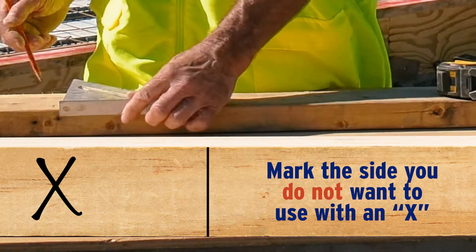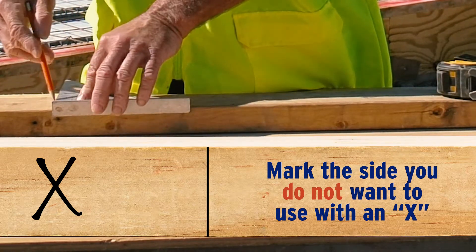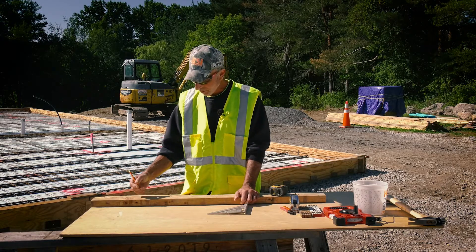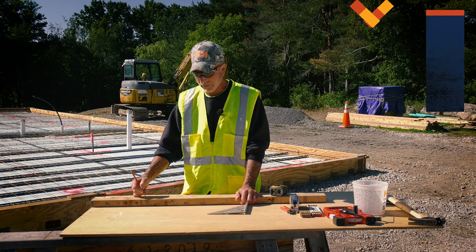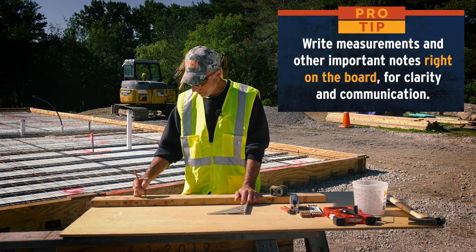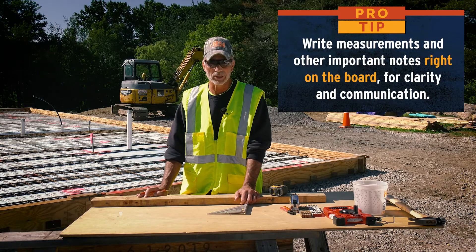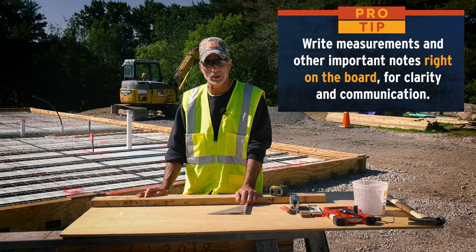If somebody calls out a measurement to you, write it on that piece of wood — whether it's 12 and a half inches or 16 inches — so when you pass the board along, they know where it's going and what it's intended for.